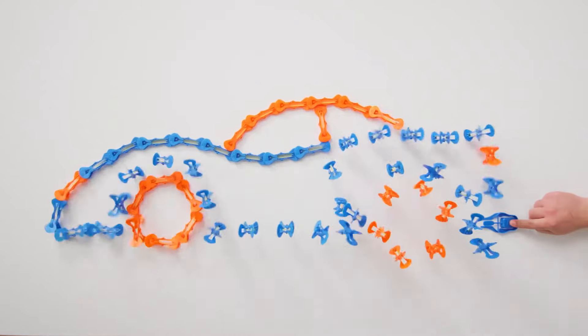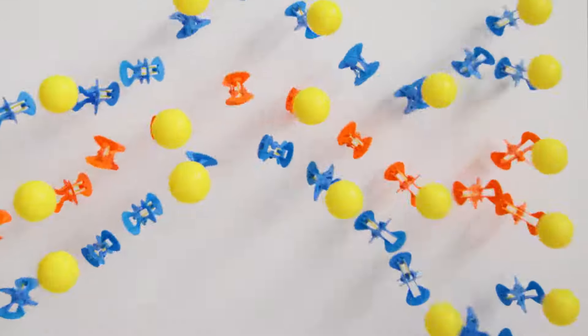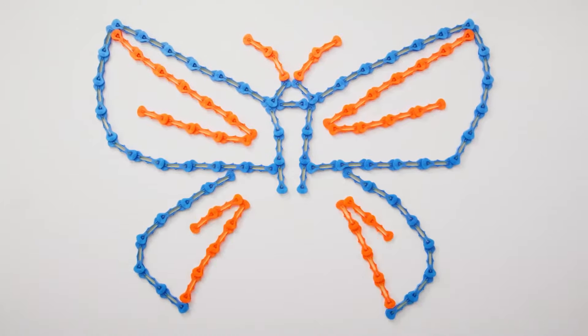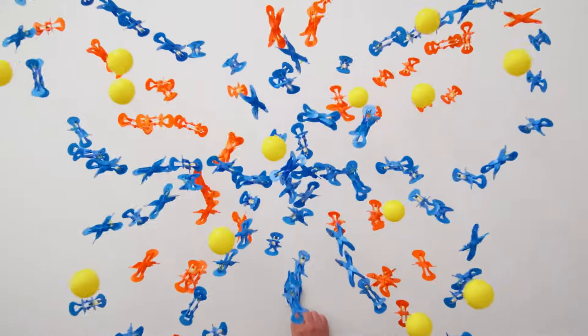Ziplinks is a system of specially designed spring-loaded links that launch into action! High-Fly balls launch over 8 feet! Ziplinks! Create your own amazing designs, then send them flying!